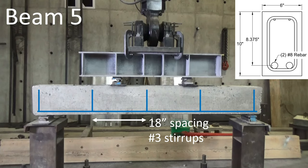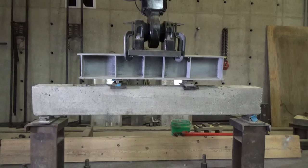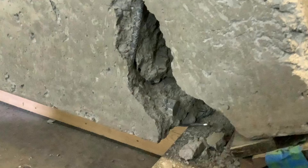Let's try one more time with two number eight bars — seven times the area of beam one — but still with light stirrup spacing. As I apply load, we get what appears to be a combined anchorage and shear failure. Notice that the bar is not embedded in any concrete anymore — it just pulled out. The crack went through pure concrete with no steel to intercept it, resulting in a very brittle failure.